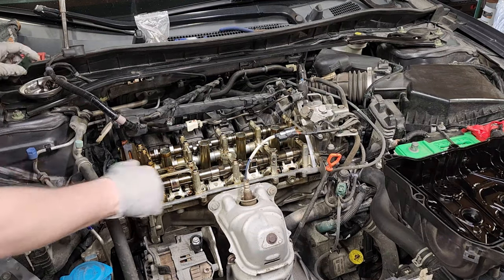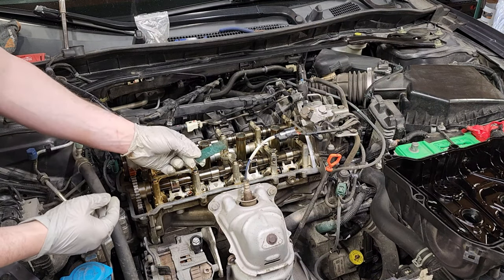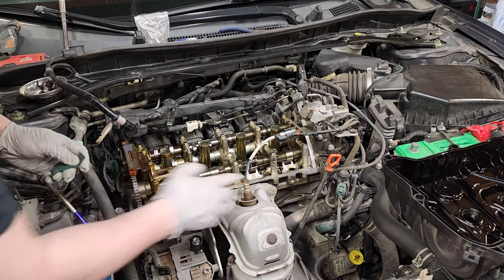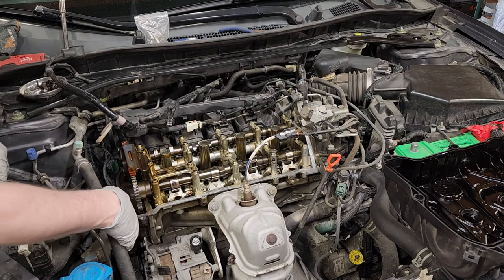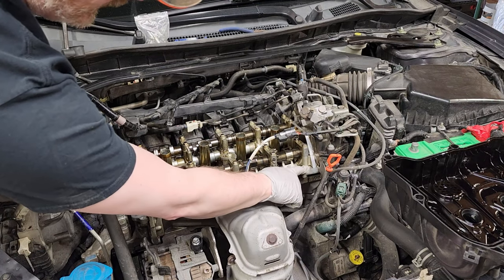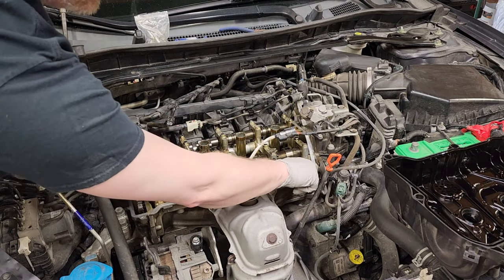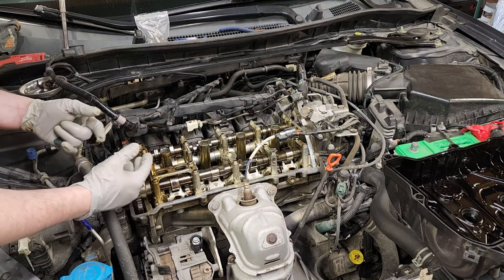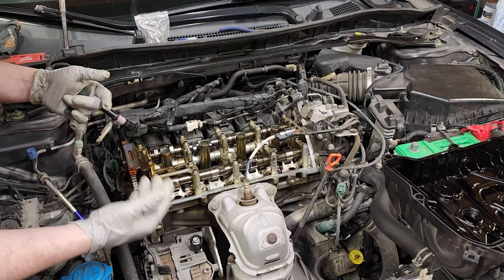Once you get the old valve cover off, you've got to go through and clean all these surfaces. What I do is use brake clean with a strip of Scotch-Brite and go over all these surfaces. Additionally, you have mating surfaces and mating seams associated with like the timing cover to the upper head, and where the head meets this multi-part assembly. Each one of those seams comes from the factory with a little bit of RTV black — RTV black is good for oil resistance.